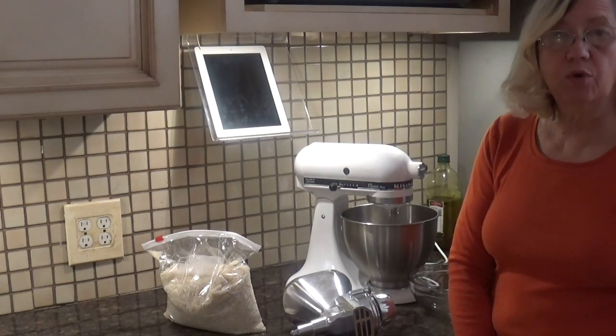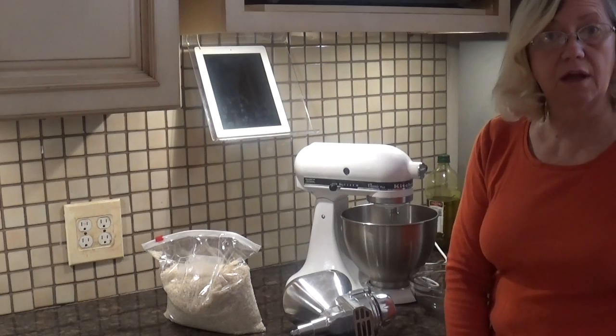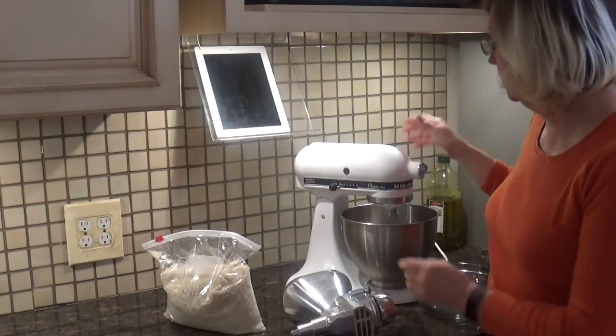Hi, this is Bridget, and today we're going to demonstrate the grain mill and discuss if it's actually something you need on your KitchenAid appliance.